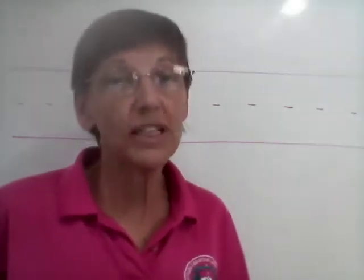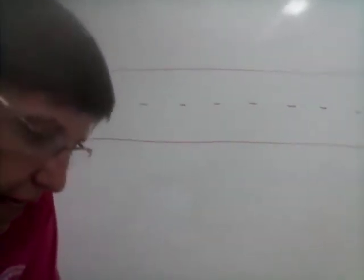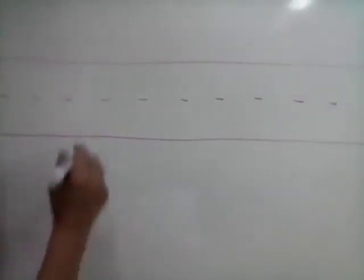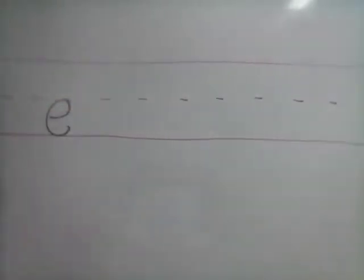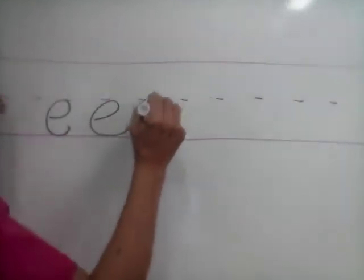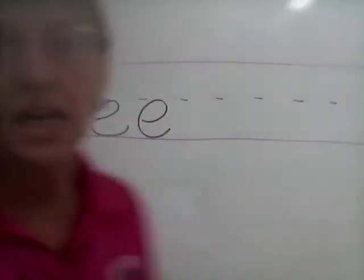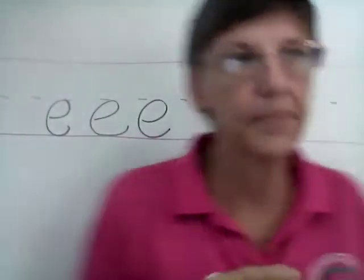This week for Escritura we have the letter E, which is real easy, right? E for easy. Just kind of roll it around, right? Roll it around.